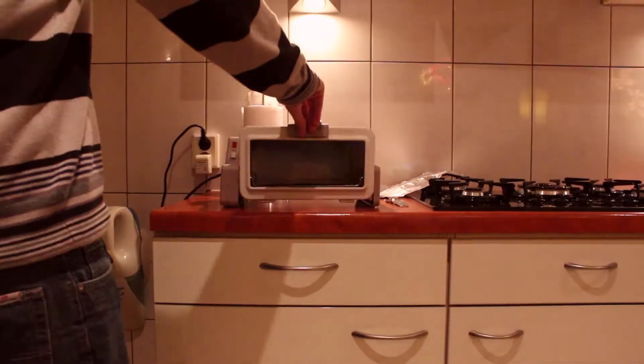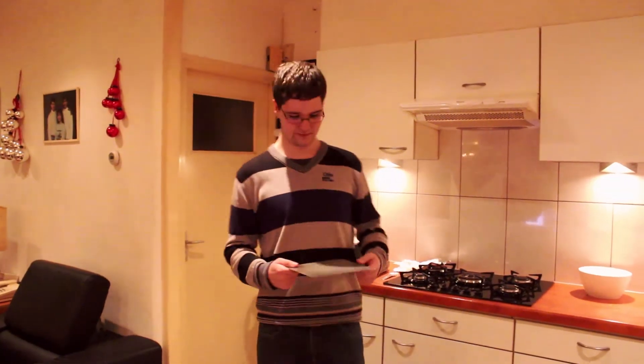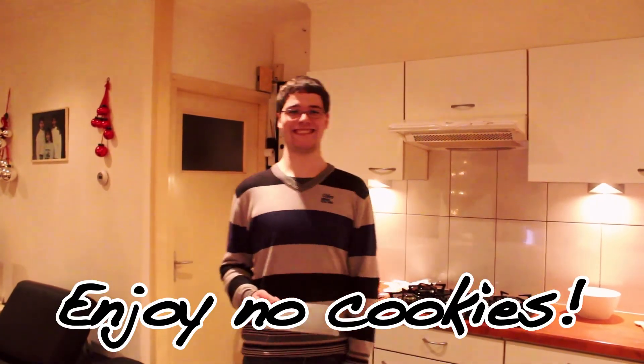It will be done in no time. Take it out of the oven and let it cool down for no minutes. Enjoy no cookies.